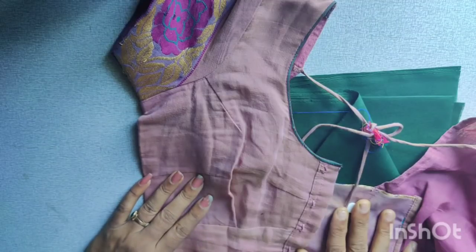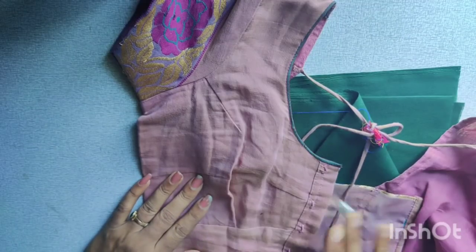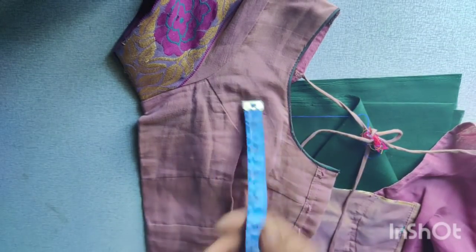Hello friends, I mean Mascara. Today I am going to cut a blouse. I am going to cut my blouse with that blouse.